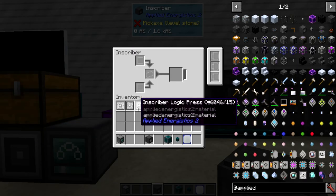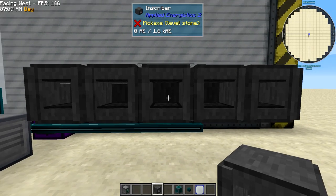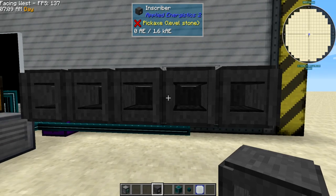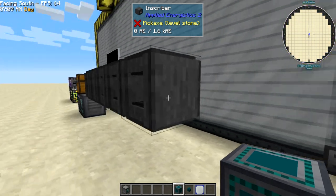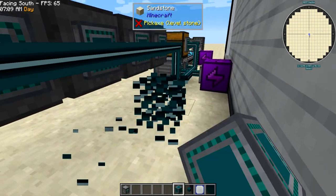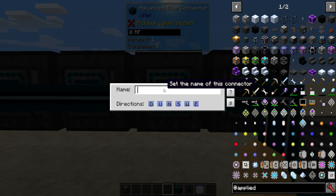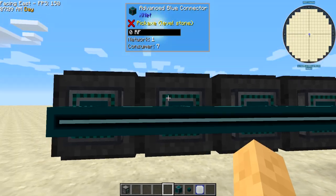We've got our five inscribers. The first one is going to do gold, making logic processors. The second one is going to do diamonds for the engineering processors. The third one takes the pure certus for the calculation processors. The fourth one presses silicon into printed silicon. I'm going to throw the connectors on the back so they're cleaner, and I'll name each one so we can tell them apart: logic, engineering, calculation, and silicon.